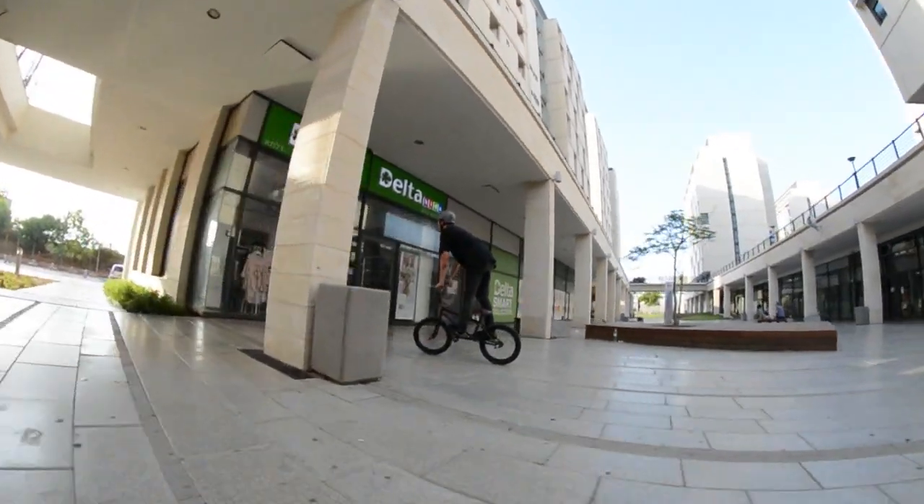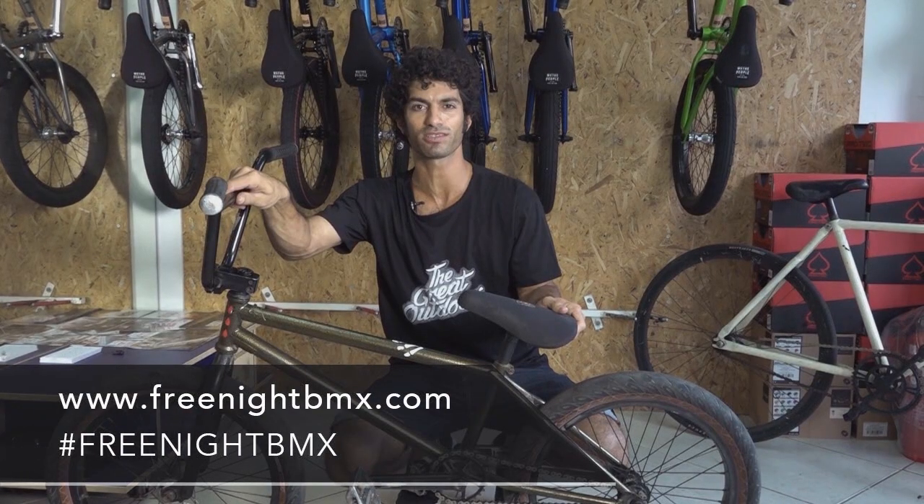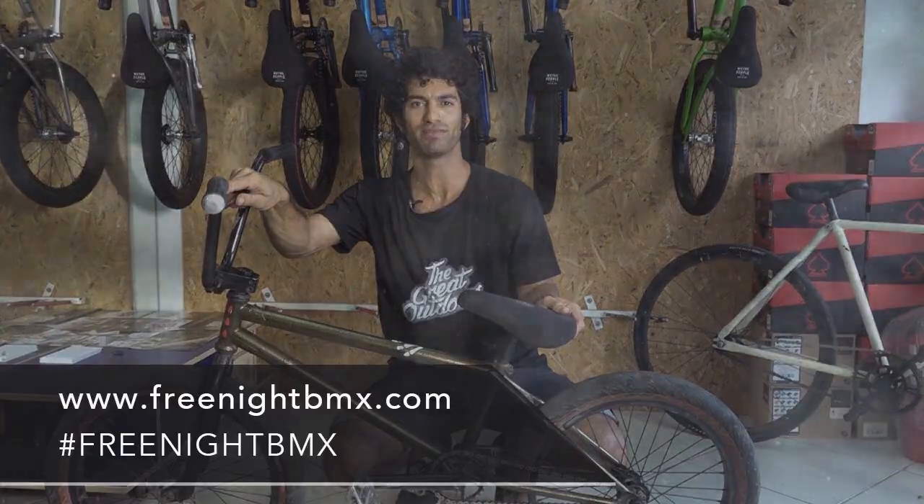For more details, please visit our website at FreeNightBMX.com or find us at #FreeNightBMX on Instagram. Thank you.